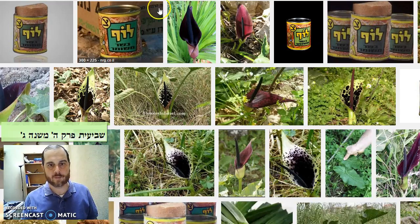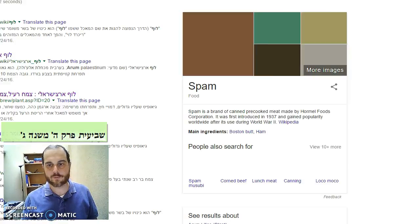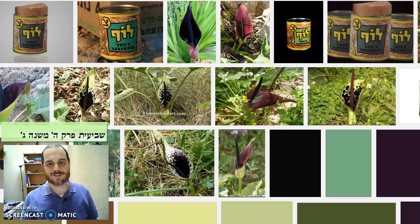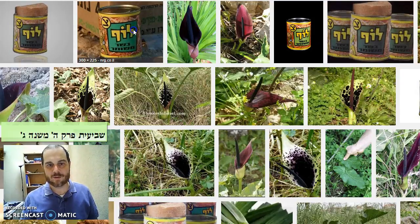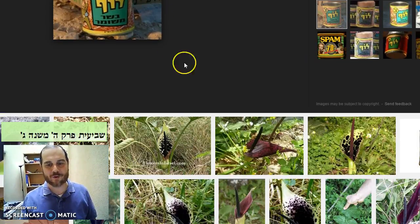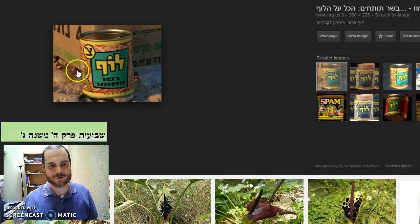If you do a Google image search — or even a regular Google search — it's very interesting. You come up with this thing called spam. I was like, why did I get spam? So when you do an image search, there's this thing called luf that the Israeli army used to serve, which was kosher spam. Not related at all to the luf plant in the picture, but it's a fascinating little thing.